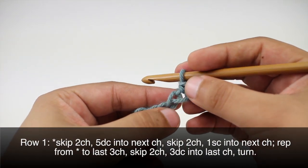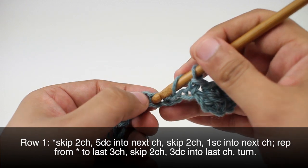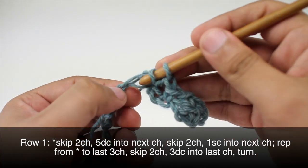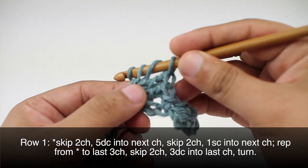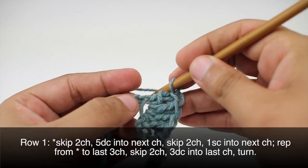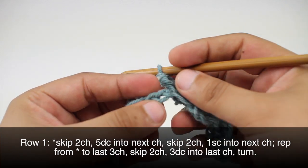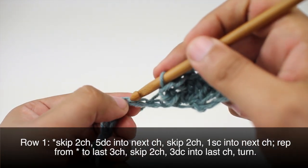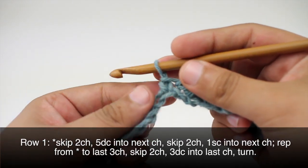Then we'll start our repeat by skipping the next two chain stitches and doing five double crochets into the next chain. After our five double crochets, we'll skip two more chain stitches and do a single crochet into the next chain. We'll repeat this sequence until we reach the last three chains in our row.